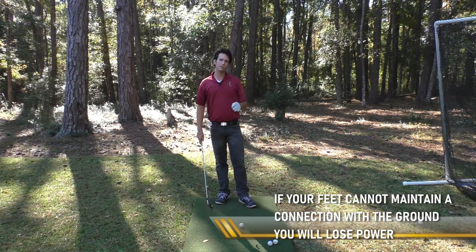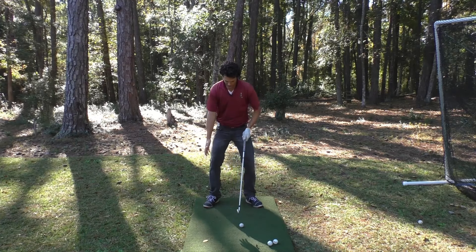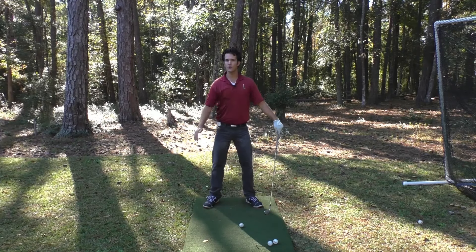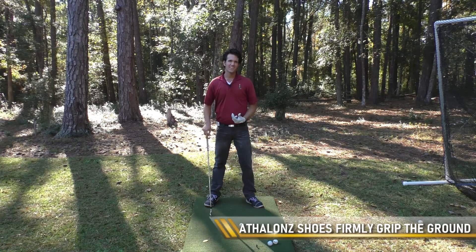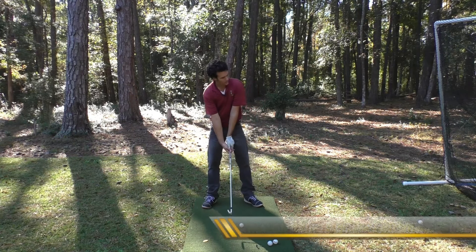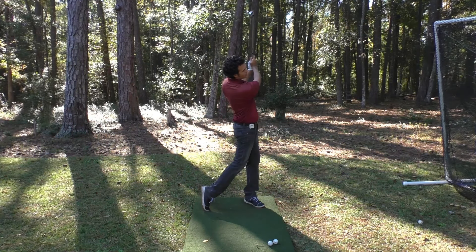These shoes are built to grip the ground. When I first put these on, they felt like suction cups — I actually felt like I'm not going anywhere. And that's a good feeling. You don't want to be slipping and sliding around in the golf swing. They grip the ground firmer than any golf shoe I've ever worn, and this gives me a lot of confidence no matter what conditions I'm playing in — wet, dry, whatever. I know that my body is not going anywhere in the golf swing that I don't want it to go.